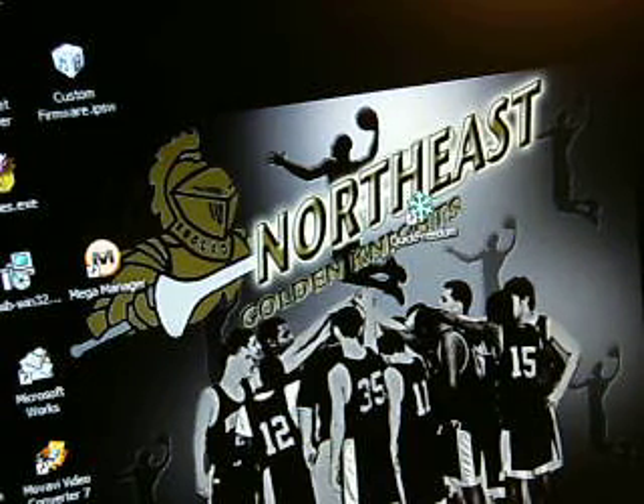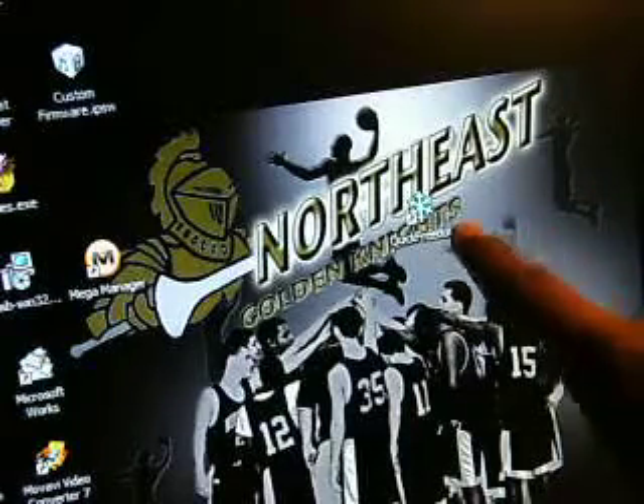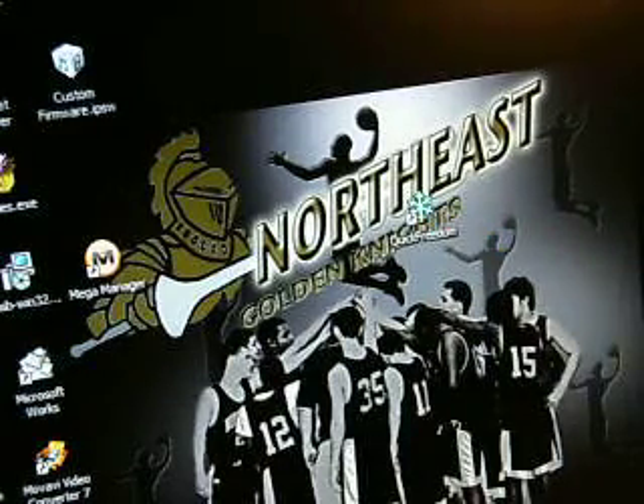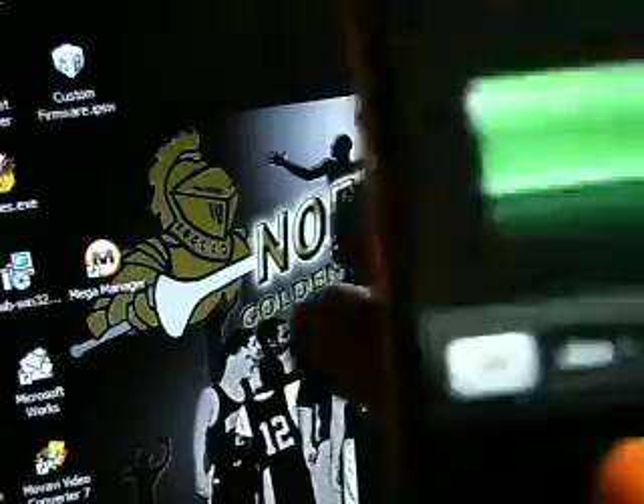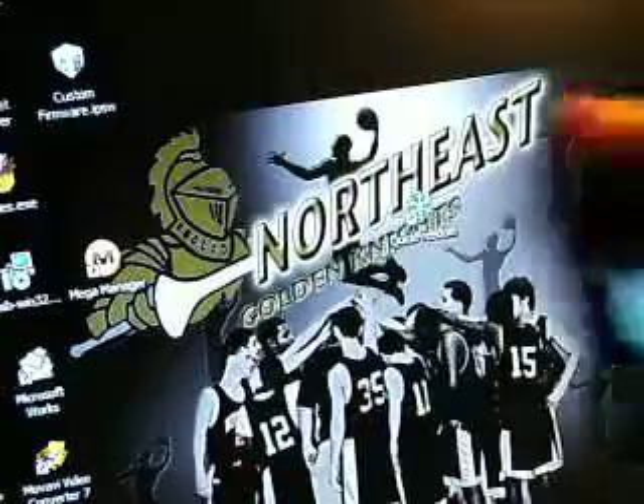I'm also going to show you the untethered jailbreak with QuickFreedom, which is right there. I don't know if you can see that, but as you can see my iPod here, it's not jailbroken yet. It only has the App Store, nothing else is on it.